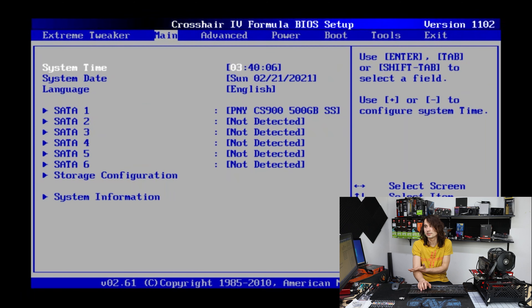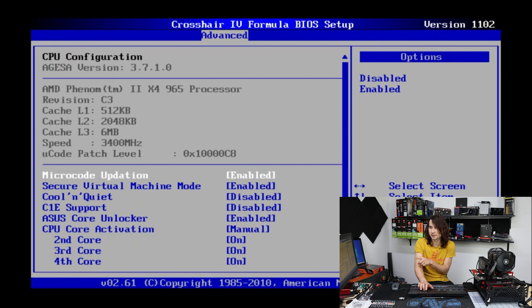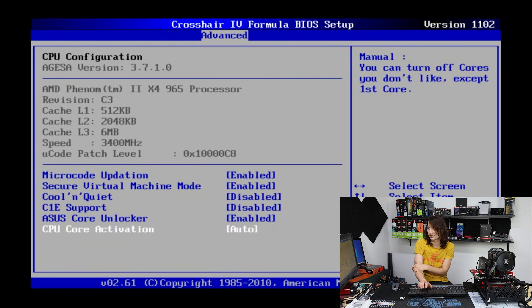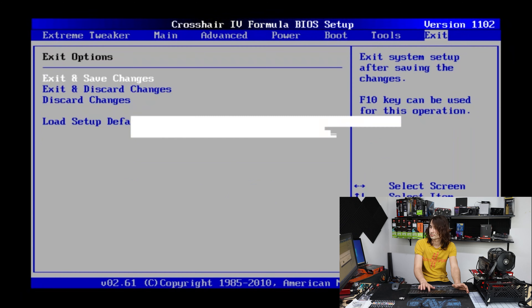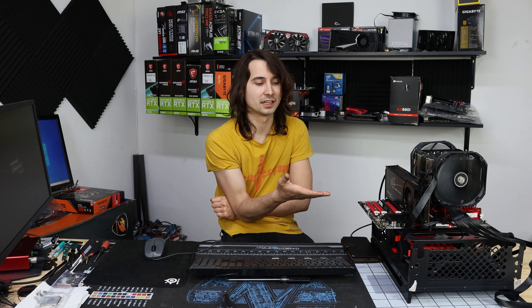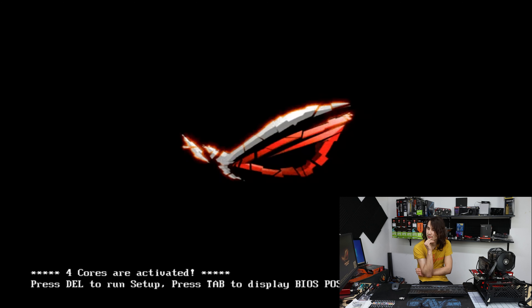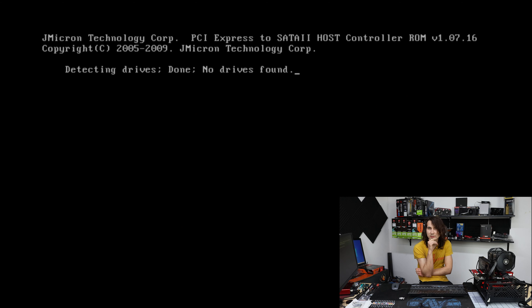In this motherboard, if you could unlock cores, it's going to be under CPU configuration and Core Unlocker — enable it and then set auto. Let's see what it unlocks on this thing. Honestly, I have no idea what it's going to unlock; I haven't really planned for this video at all. I really expected this motherboard to have a six-core Phenom to begin with. Four cores activated — I don't think that was a two-core SKU to begin with, so I don't think I unlocked any cores on that one.